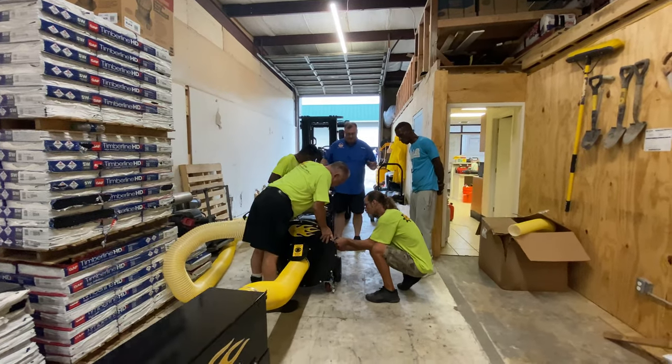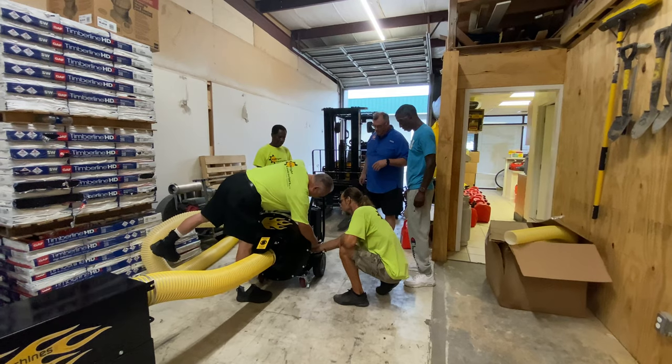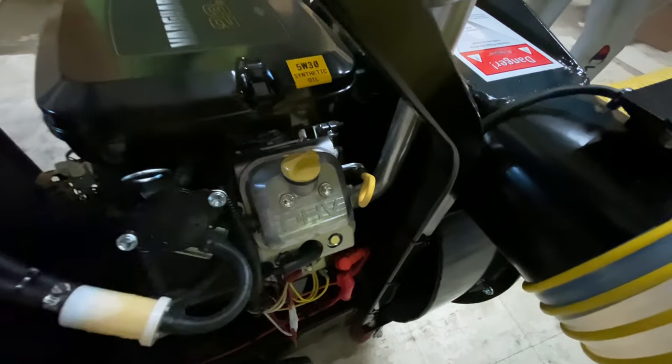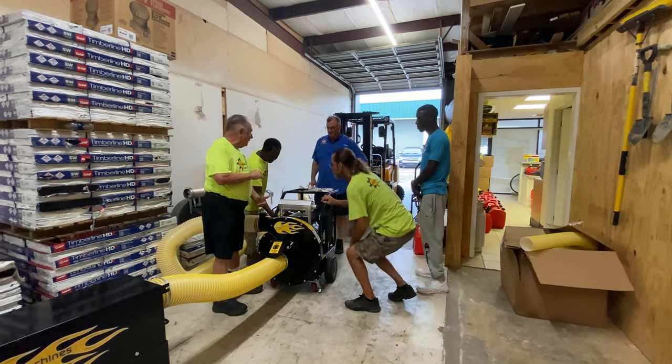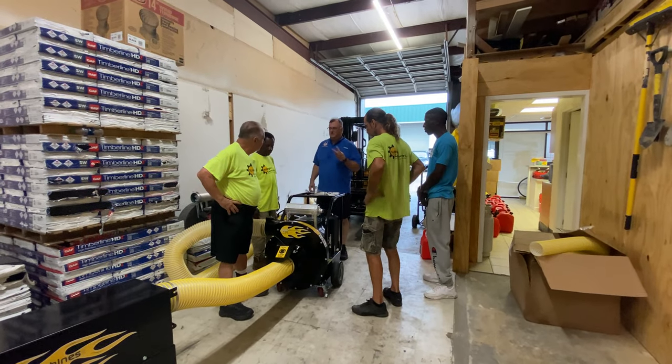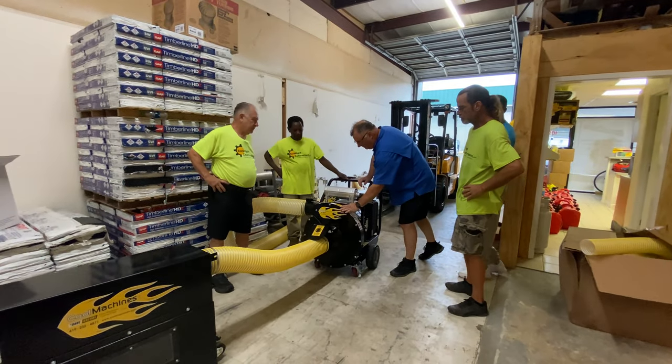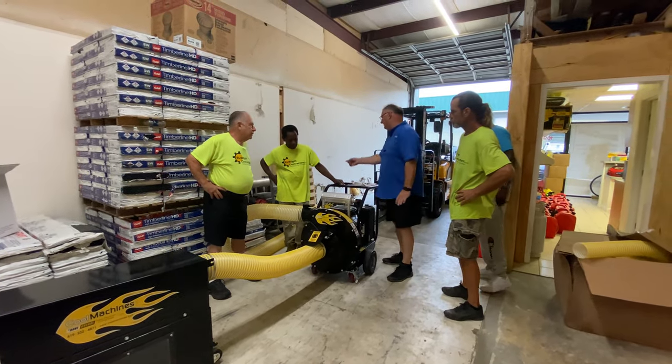The intake is on the other side, right over here. I would say have at least two quarts available. This machine has a four-inch thick blade — normally machines have like a three-inch thick blade.